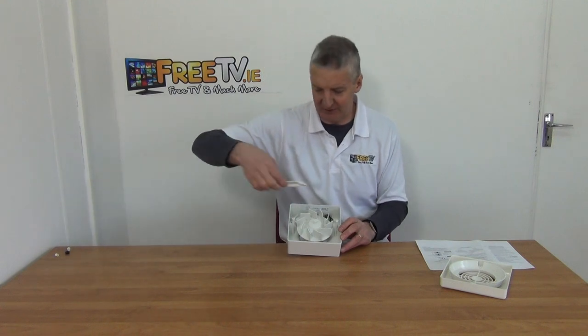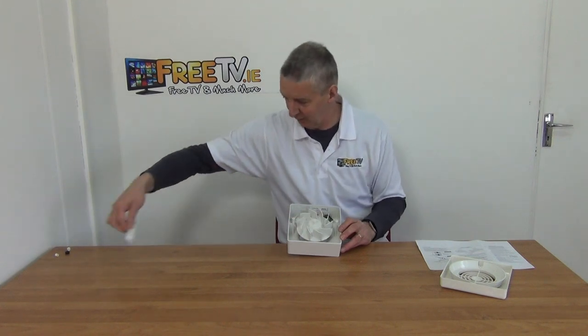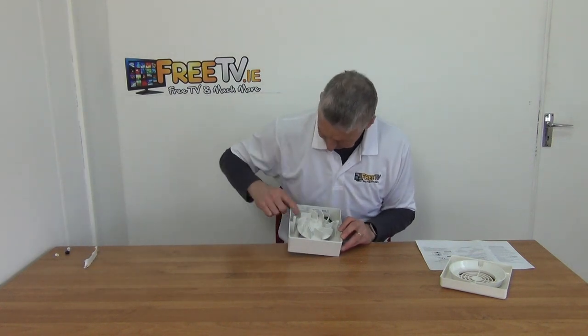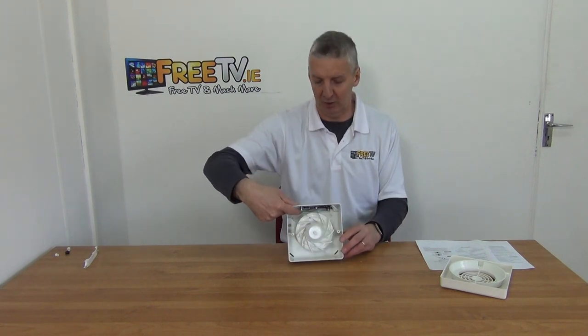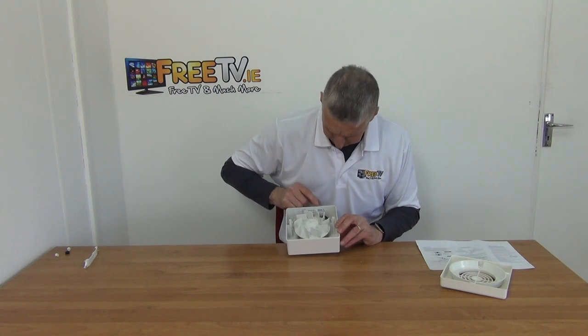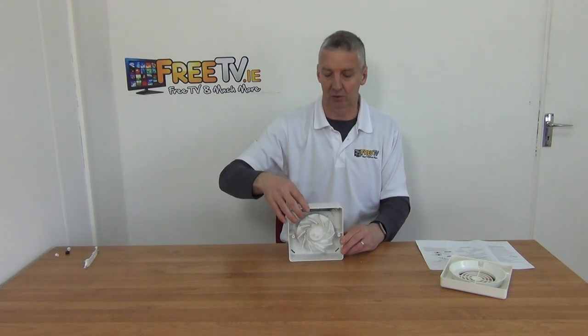I've used the Phillips screwdriver to remove this section as well, so we can see where the electrical wiring runs — two or three wires go in here — and then there's adjustment inside for the timer and everything else within it.